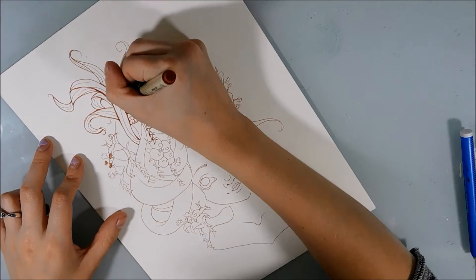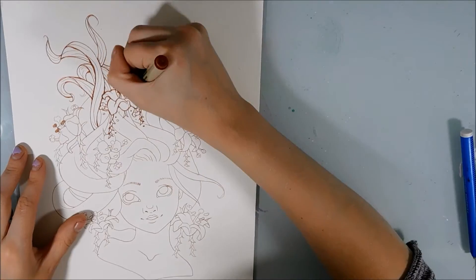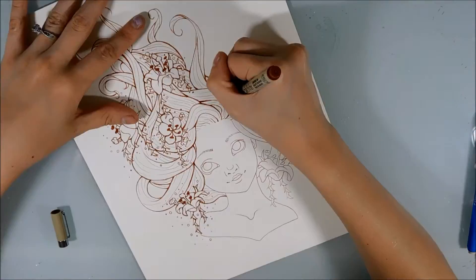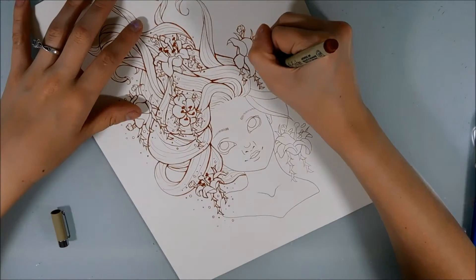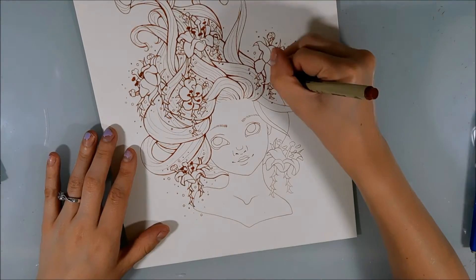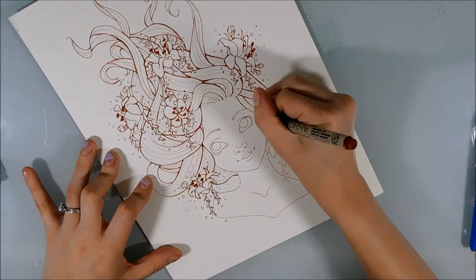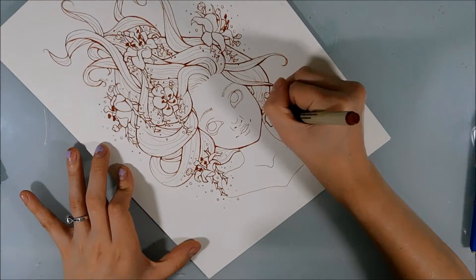Once I ink everything down the first time — like the first layer of ink — I erase all the pencil behind it, and that's when I go in and change the line weights. Changing line weights is really important, especially if you're doing something that's so reliant on line work, because it makes your whole drawing seem more dynamic. It's really hard to get line work to look dynamic because it's just plain lines, but if you change the line weight it helps a lot in making it look more three-dimensional and like there's some kind of movement behind it.